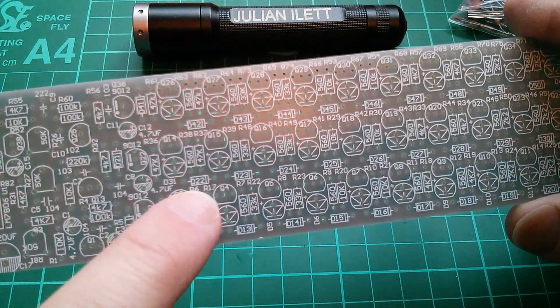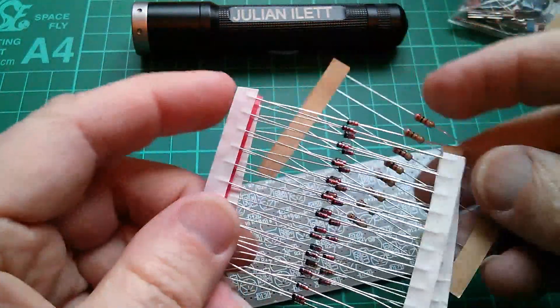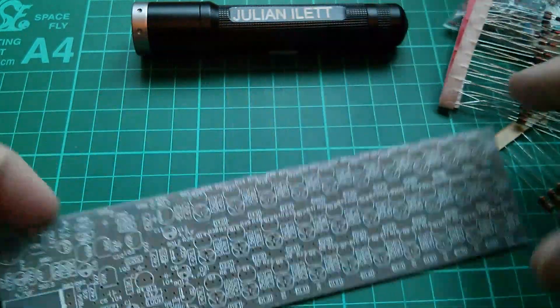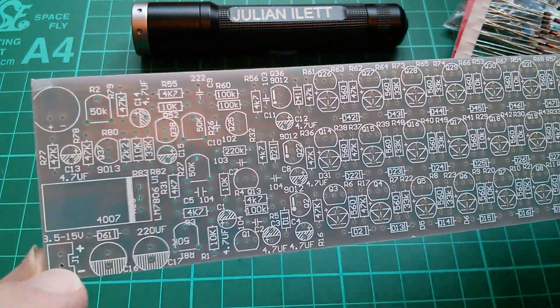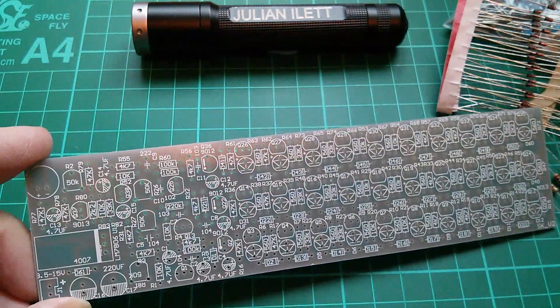Now there are lots of diodes here, all in a long row. The only diodes supplied are 1N4148s, and there's a single 1N4007 in there. I've identified where that goes - it's near the power supply input, so I'm assuming that's a sort of anti-reverse-polarity protection diode.